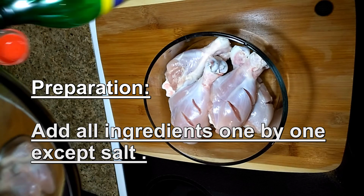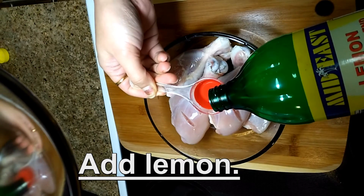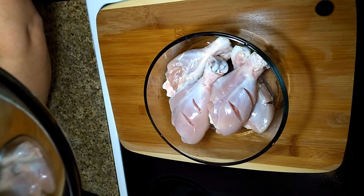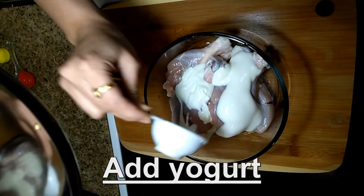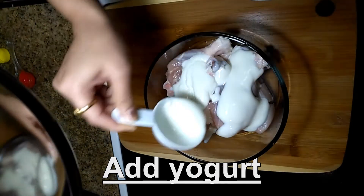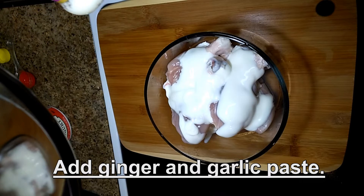Preparation — add all ingredients one by one. First of all, add lemon or lime juice. Then add yogurt; I am using whole milk yogurt. Add ginger and garlic paste.